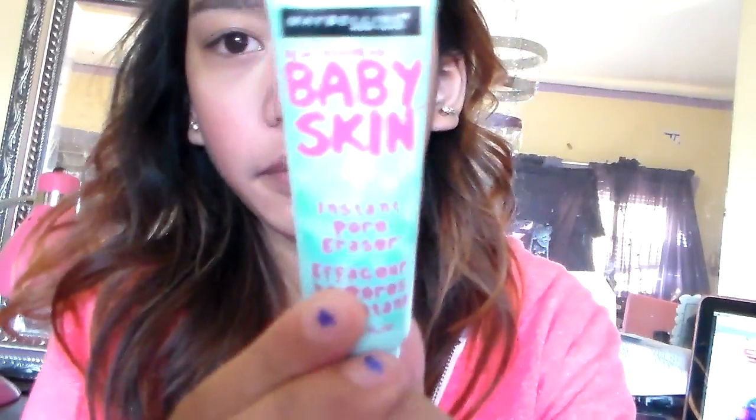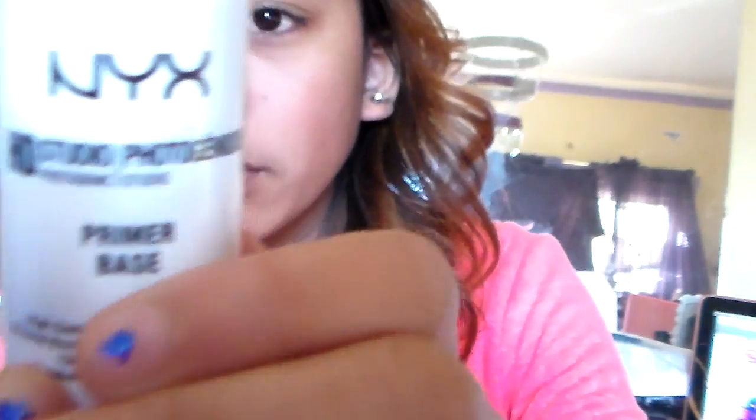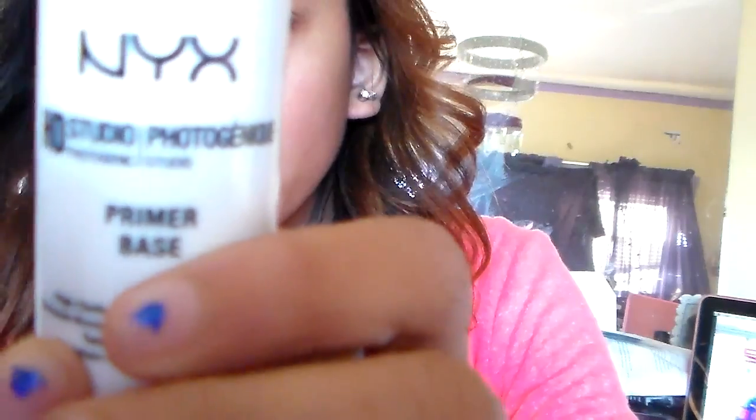I'm going to apply a Nivea cream first on my face, and then I'm going to be putting on my beauty skin primer, and then my photogenic NYX primer base as well, and then following with two concealers — one is from Revlon and the other one is from NYX — and I'm actually rubbing that in with a beauty blender.